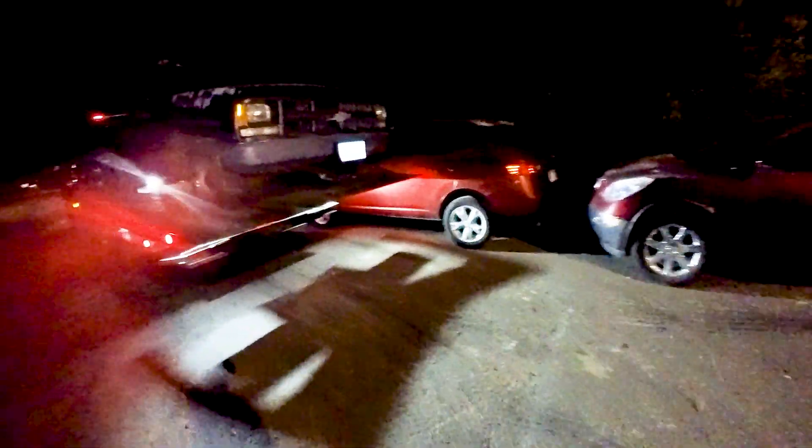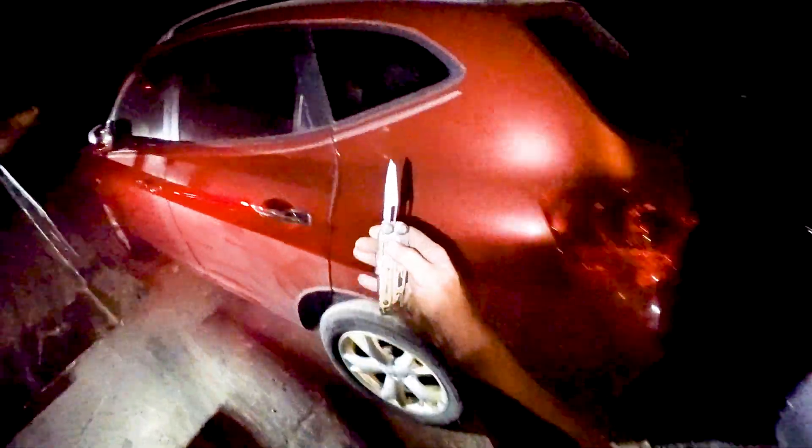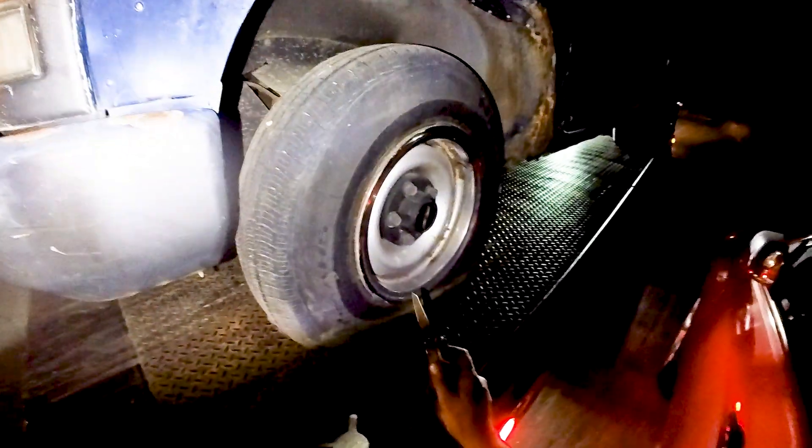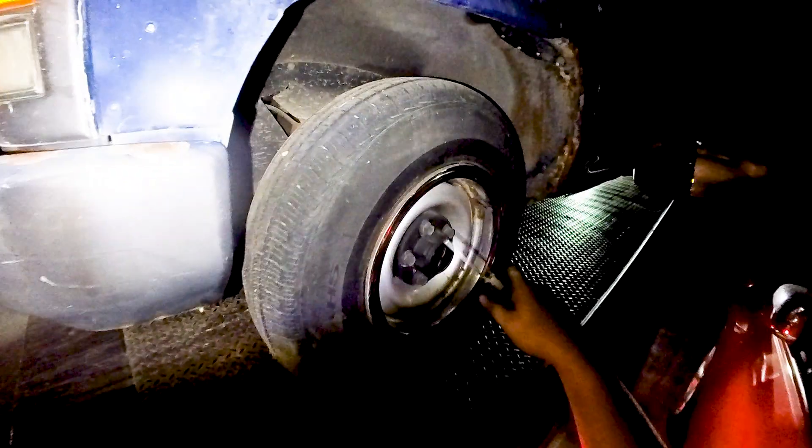Kind of curious about how easy it is — you know, if people are slashing tires — how easy is it for a blade to actually go through a tire? Since these are just getting dropped off and crushed and nobody's saving parts or anything, let's just plunge it in here and see what happens.